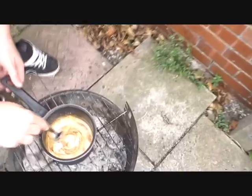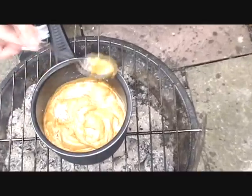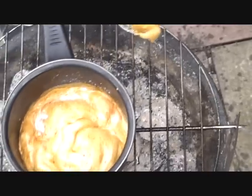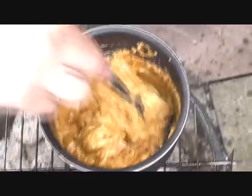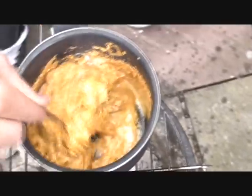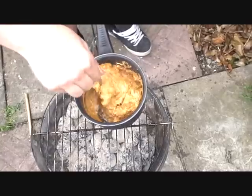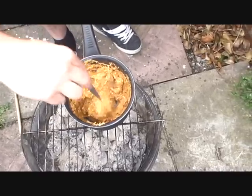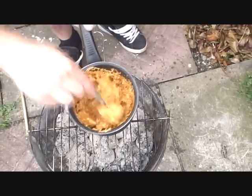Let's get a good shot of this. You can see it expanding, so I'll move it up again, further from the heat because we don't want it too big. It's starting to froth. We want to keep it in the pan though, so we've got to keep it down here.